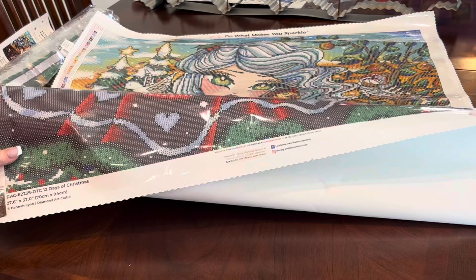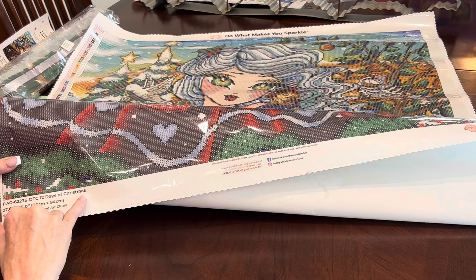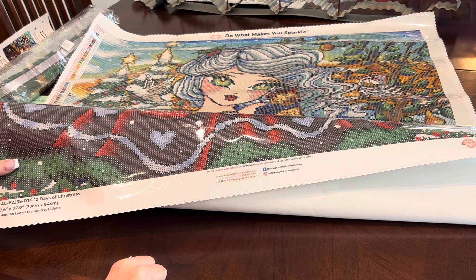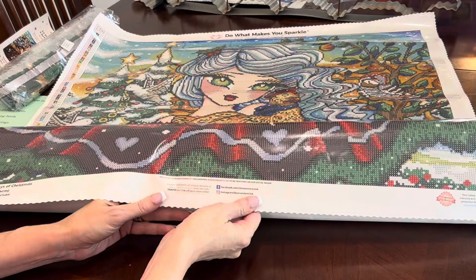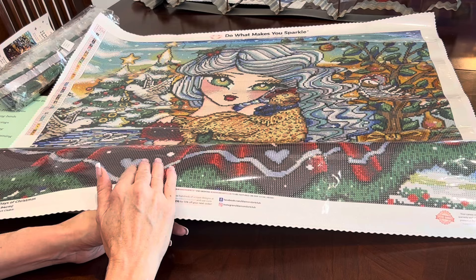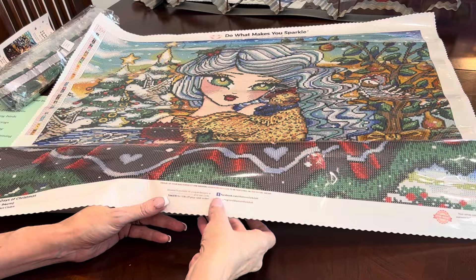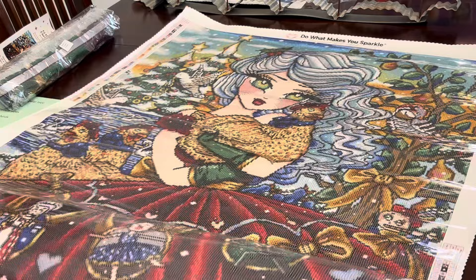When you get down to the bottom of this canvas, to your left you have a thumbnail of the image, the title '12 Days of Christmas,' the dimensions, and Hannah Lynn. Is Hannah Lynn legally licensed through Diamond Art Club? Absolutely she is — Diamond Art Club has paid Hannah Lynn for her work and she has given permission for her art to be used. We need to support our artists and only purchase legally licensed work. In the middle is Diamond Art Club social media information — when progressing on any painting, they love for you to tag them in social media. In the bottom right you have a 100% lifetime warranty — if anything goes wrong with your canvas or drills, Diamond Art Club will make it right.